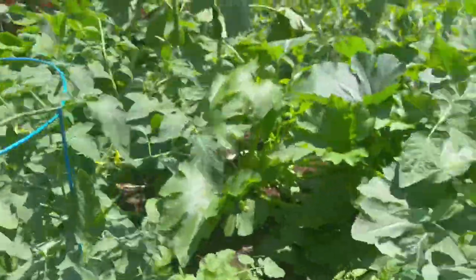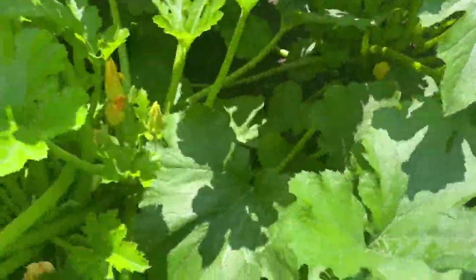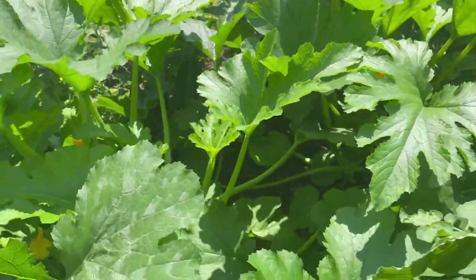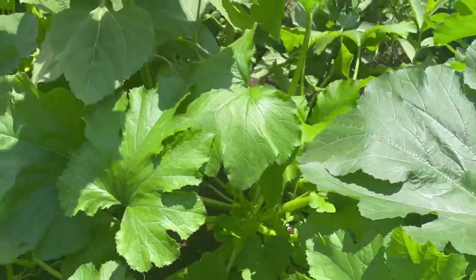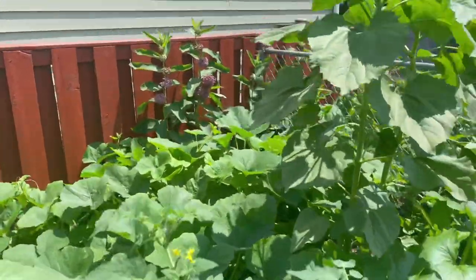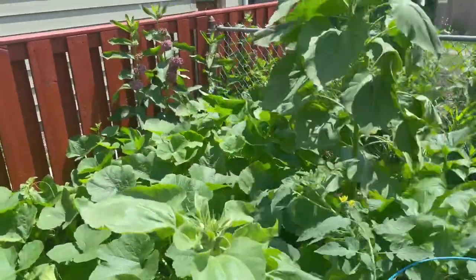Over here we have zucchinis, and those are actually starting to come out, so in the next week or two we'll have zucchinis. Off in the distance back here is spaghetti squash.